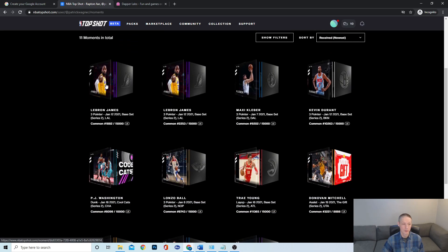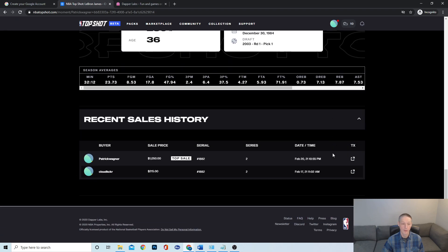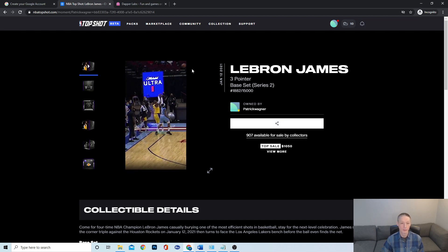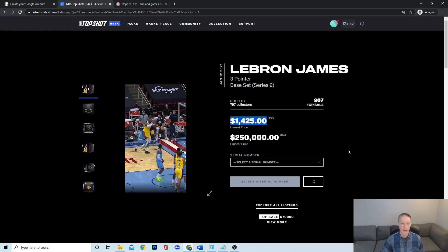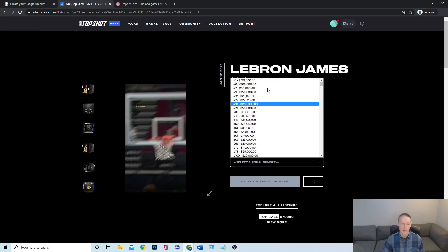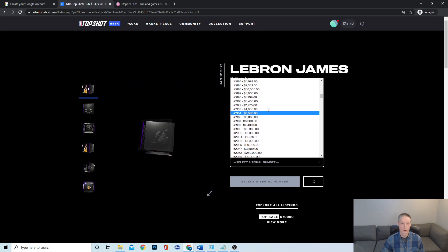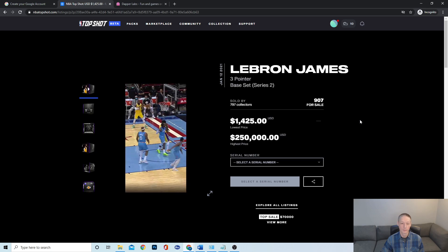So this is one of my favorite cards — the LeBron James, owned by me. Let's see how much it goes for. It's not for sale, but if we look at a card like this that was for sale, the lowest price right now to buy this card is $14.25 and the highest price is $2.50. You can look at serial numbers — the number one is for sale at that price. You can start to see roughly what your card is worth. The one I had was in the 1880s, so it's probably worth around $2,300.